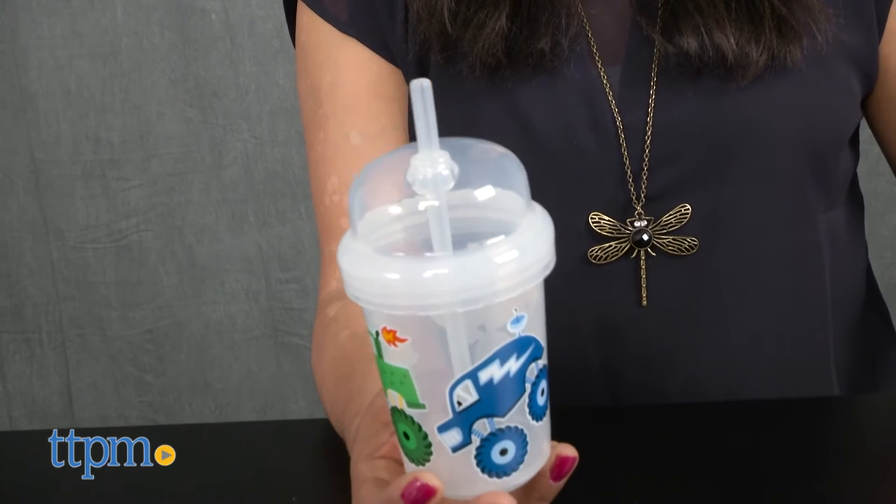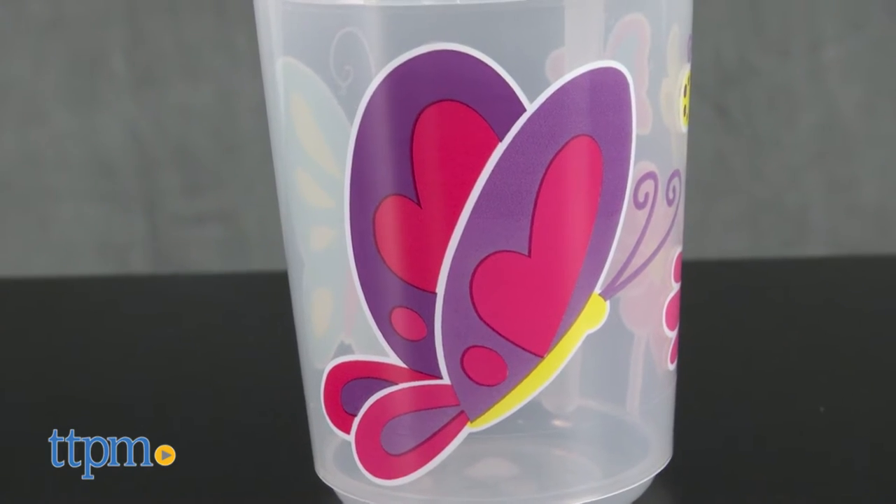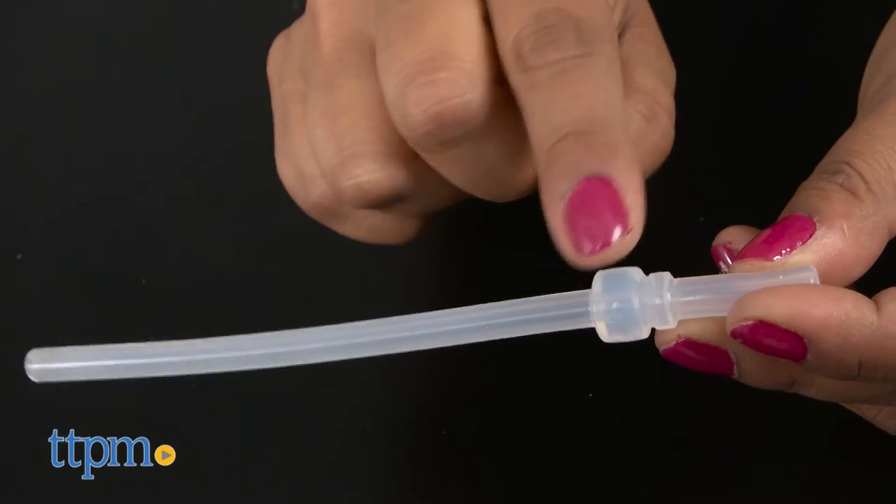This is a plastic drinking cup for kids with a silicone straw. We have the Zoomy Straw Cup in a butterfly or big truck theme. Each is sold separately.